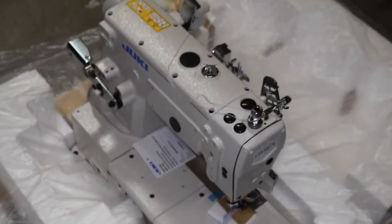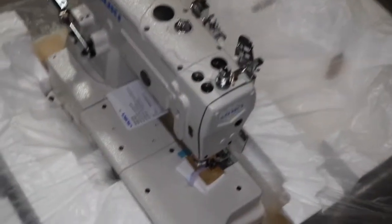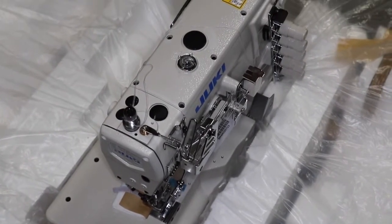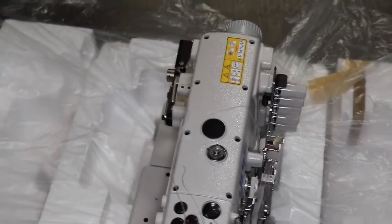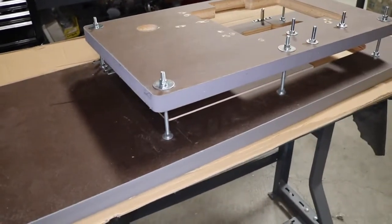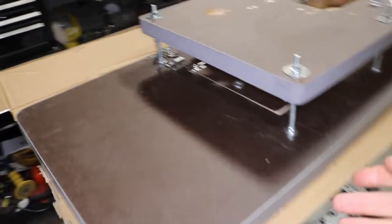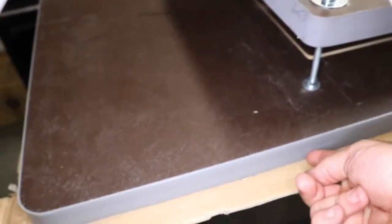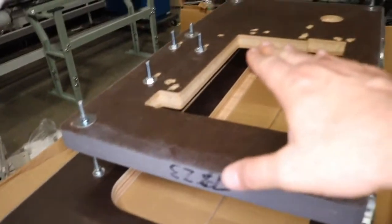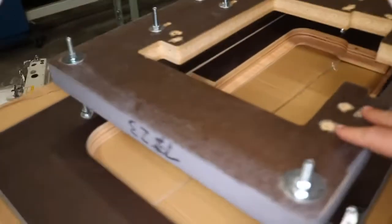People who buy this from our website and need to assemble it have many questions, so we'll try to cover those. We assemble these items in our warehouse here. This is the head, and everything we sell comes with the head, table, legs, motor, LED lamps, and all that. This is a fully submerged sewing machine — when it's sitting on the table it's going to be fully submerged. We have a two-section table: top and bottom.